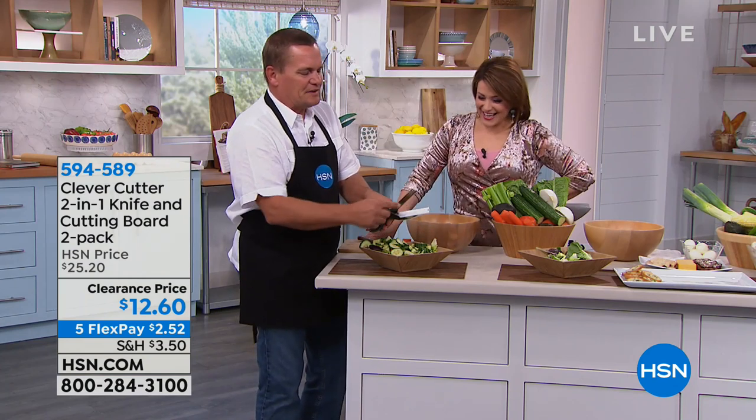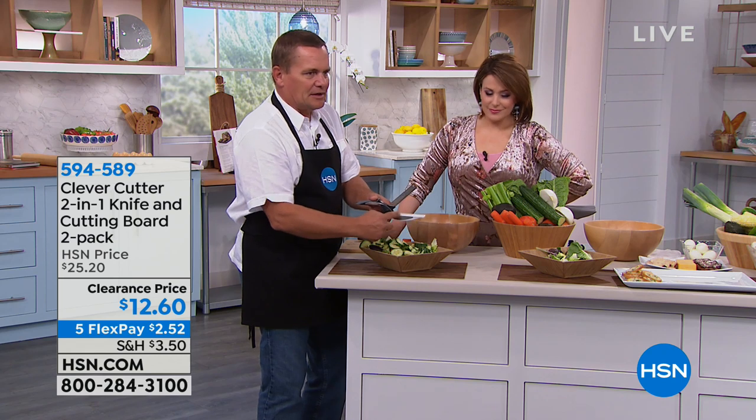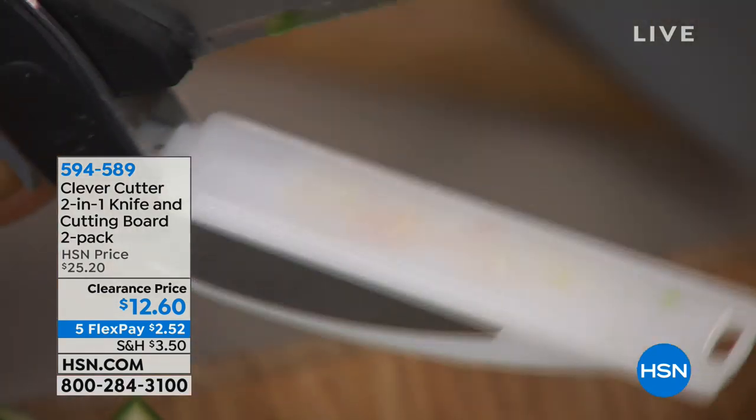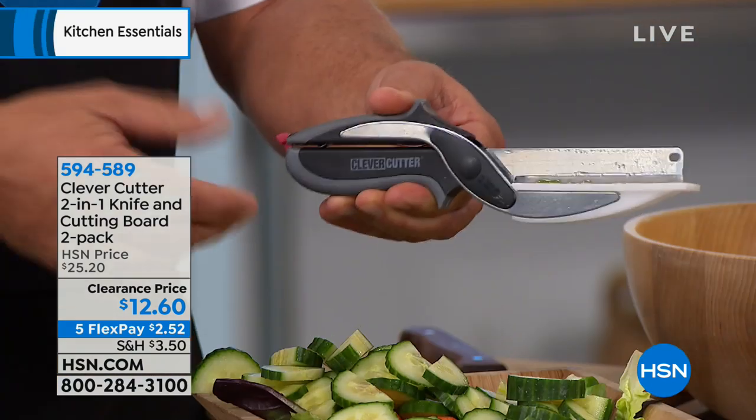What we've done is taken a razor sharp stainless steel blade and added a cutting board. The cutting board lays flat, you just squeeze it together like using a pair of scissors and it cuts everything — it cuts everything but bad habits and taxes.